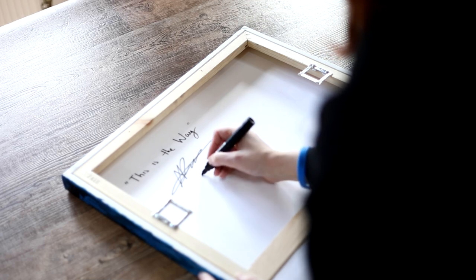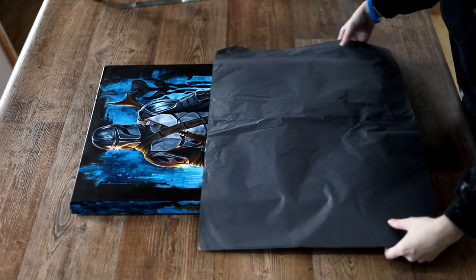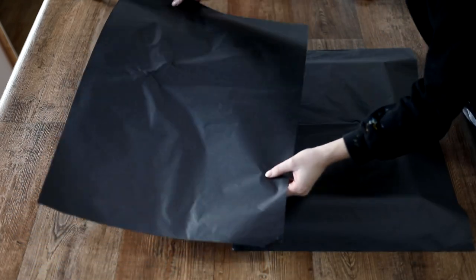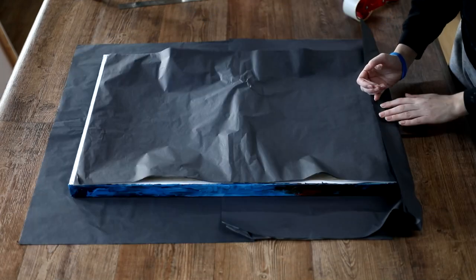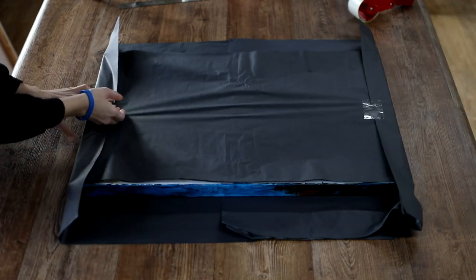I try to be as environmentally friendly as I can with my packaging and my entire business in general, and I'm still on the hunt for an appropriate bubble wrap replacement — let me know if you've got any recommendations. What I'm doing here is just wrapping the painting in a protective layer of acid-free tissue paper. I use tissue paper instead of glassine purely because it's more environmentally friendly, and I'm using black because that's my business colours.